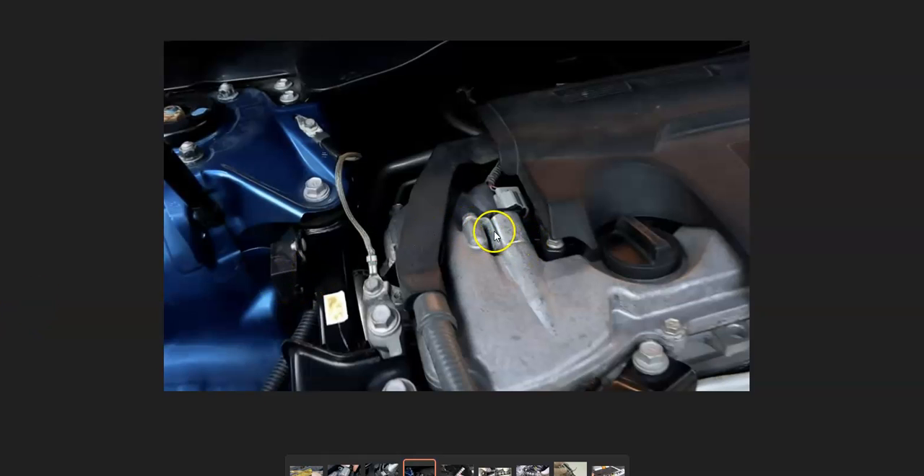If the engine oil level is good, the next thing this code is pointing towards is the variable control actuator. It'll be a long cylinder tube that slides in and out of the engine with a wiring harness going to it. Keep in mind that bad wiring, an open or short, or a bad connection could cause the same symptoms as a bad solenoid.